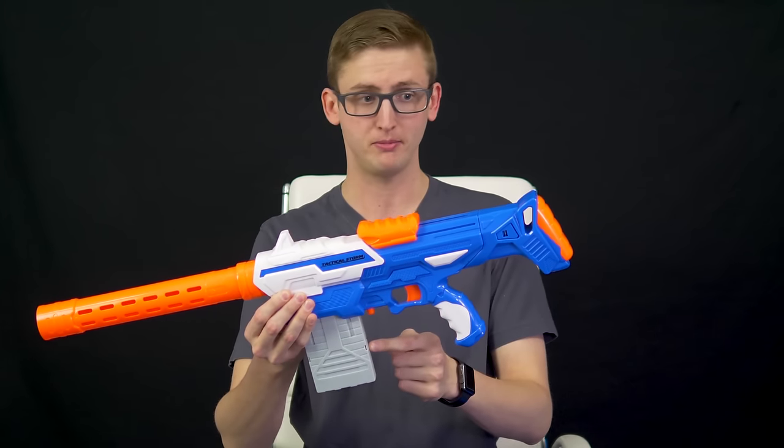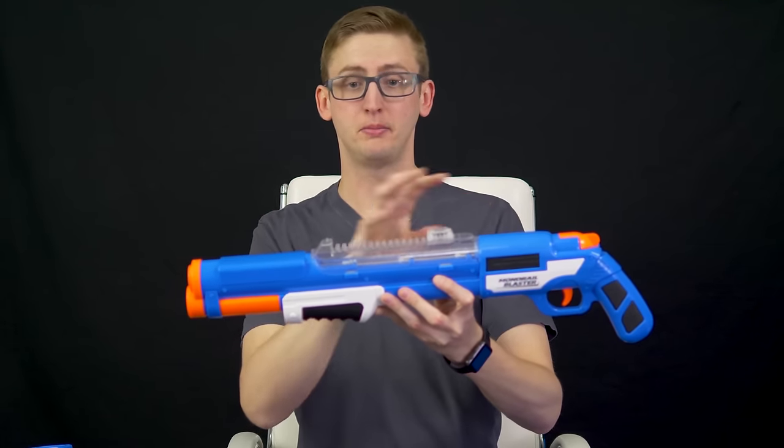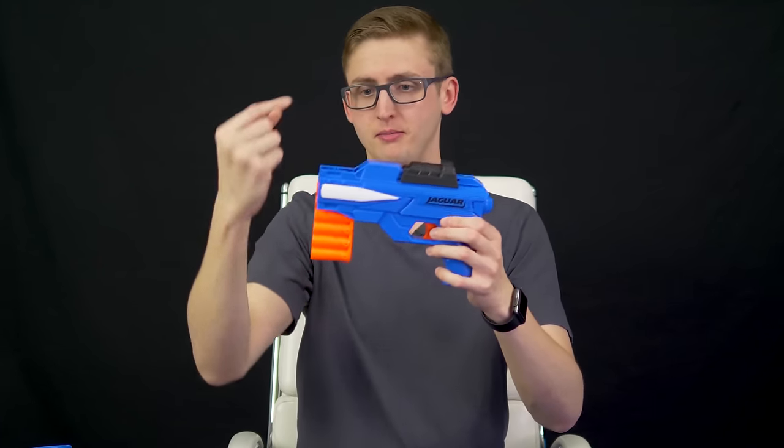The Tactical Storm is a spring-action magazine-fed blaster, kind of comparable to the Retaliator. Next, the Monorail Blaster, which is a spring-action shotgun-styled blaster — or at least in appearance, it only fires one at a time, but it has a really interesting inline magazine system. As well as the very small Jagwire, which is a little spring-action top-primed clip-fed blaster with a built-in clip that's not detachable.